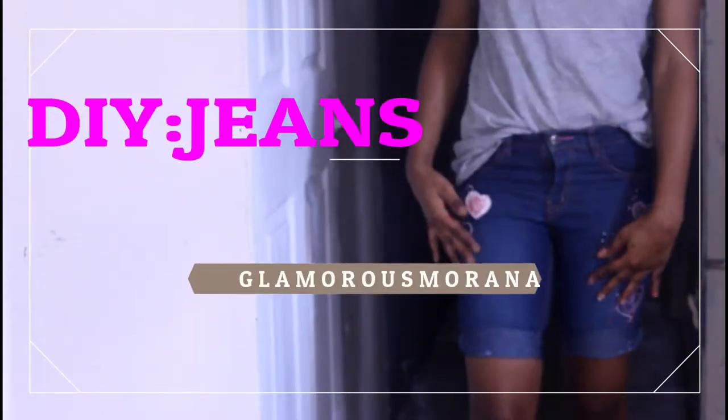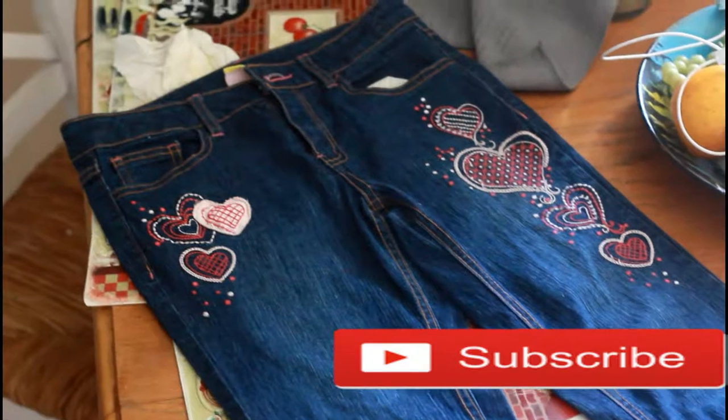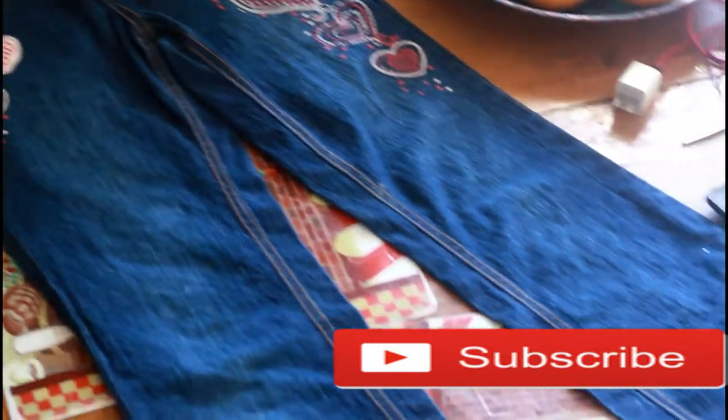Hey guys, this is Glamorous Marana and today I'm going to be doing a DIY jeans - how to turn a long pants into a short one like this. So let's go to the video.